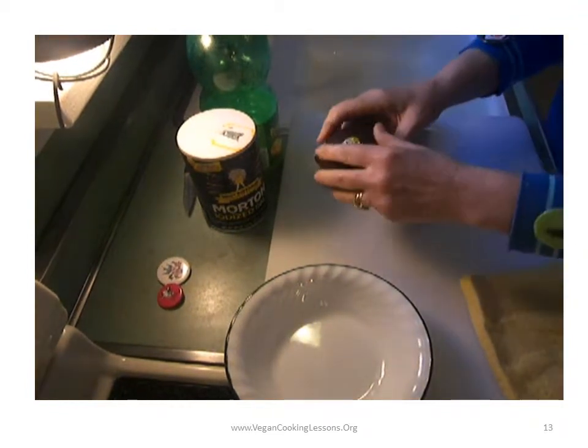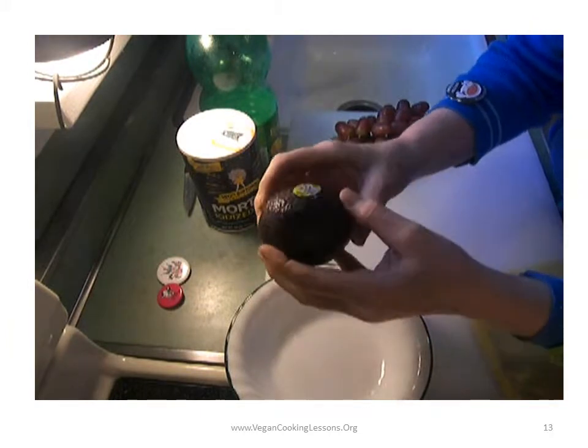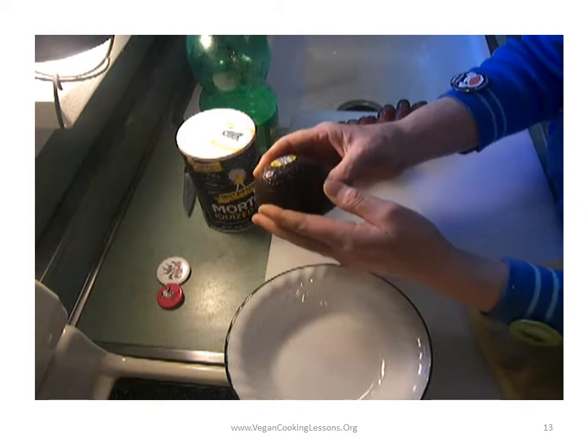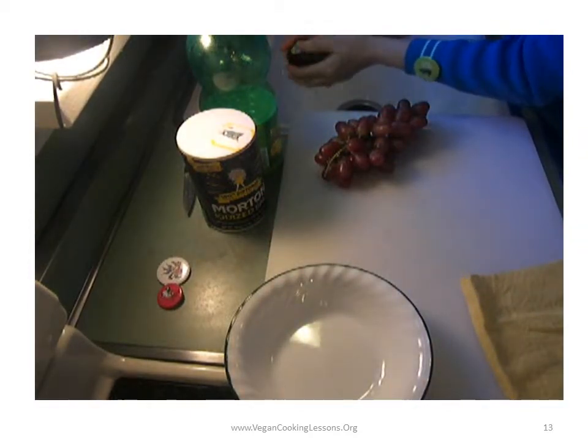Hi. So today I just wanted to show you how to prepare an avocado. It's slightly soft to the touch and these have been delicious. I'm just going to rinse off the outside.